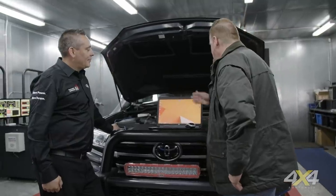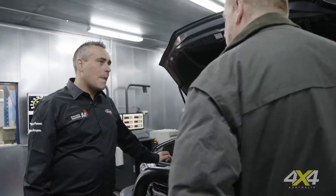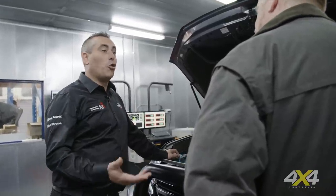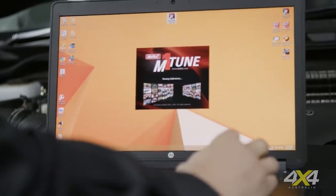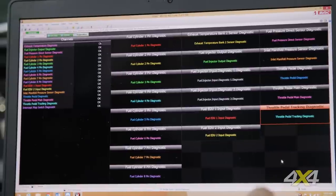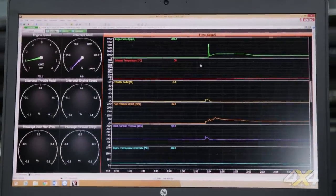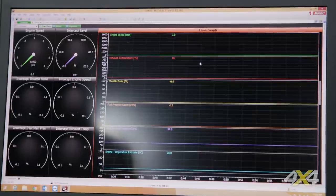With the laptop plugged directly into the ECU, Duane shows an interactive page that the customer and workshop can use to diagnose problems, look at values, and check how the car is running. Using the M1 Tune software, live data is displayed — engine speed, exhaust gas temperature, throttle pedal position, fuel pressure, manifold pressure, and temperatures. Everything shows the system is running without issues, and the car is then started up to demonstrate.